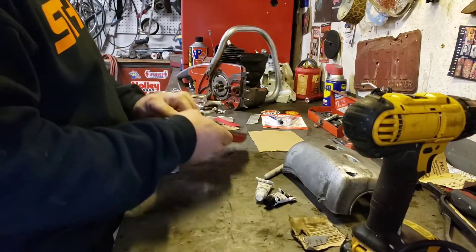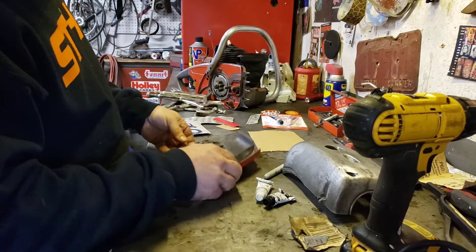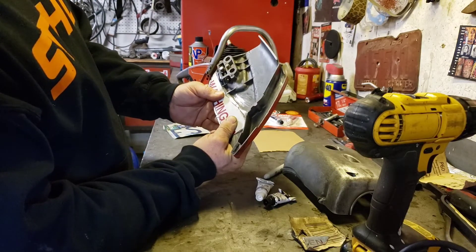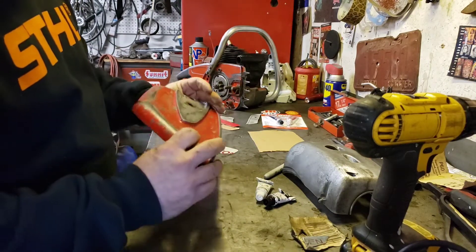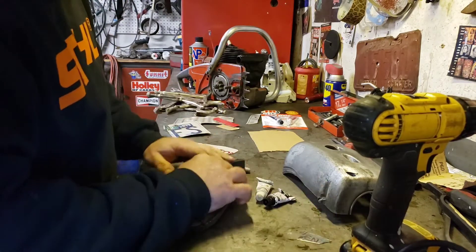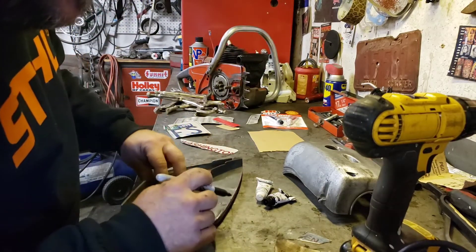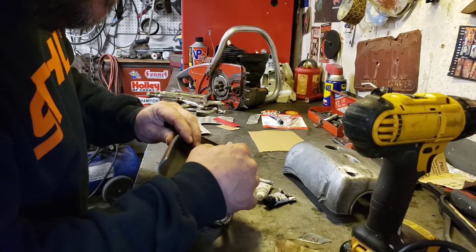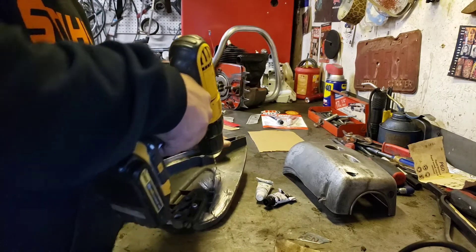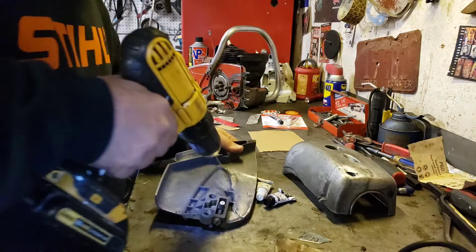I want to keep the patina of this — I'm not gonna paint this, I want this saw to look old just like it was. So what I got here is I just cut up a piece of an old license plate, a nice piece of aluminum, and it's gonna fit right here. I'm gonna clamp that with some JB Weld. First thing I want to do is find the ends of these cracks and drill a tiny little hole there so that it doesn't keep cracking — it sort of stops the crack.